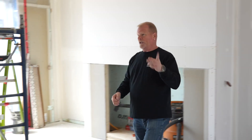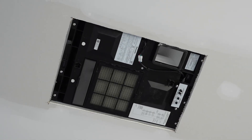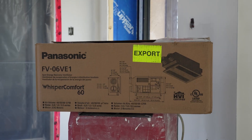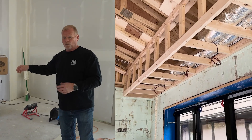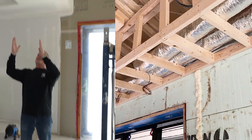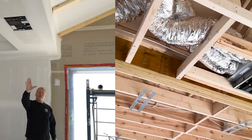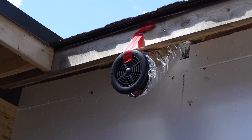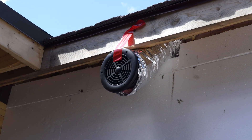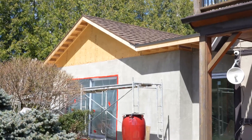So what did we do? We installed an ERV — and not just any ERV. This is state-of-the-art, just came on the market: the Panasonic Whisper Comfort 60. As a standalone unit, I run two lines, one at least six feet away from the exhaust and intake. Those two lines give me fresh air in and stale air out, making this room exactly what it's supposed to be.